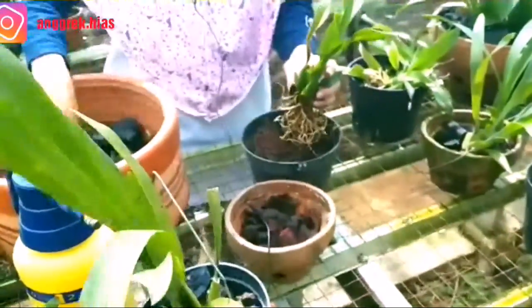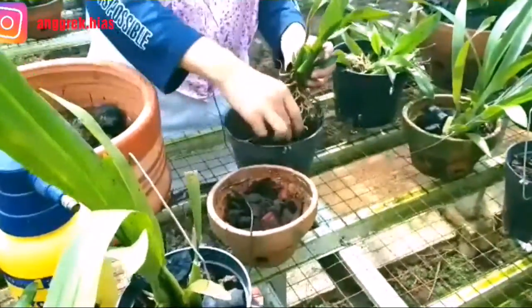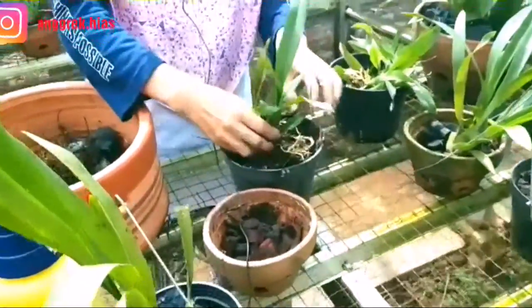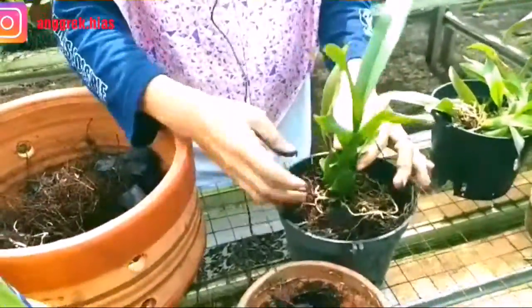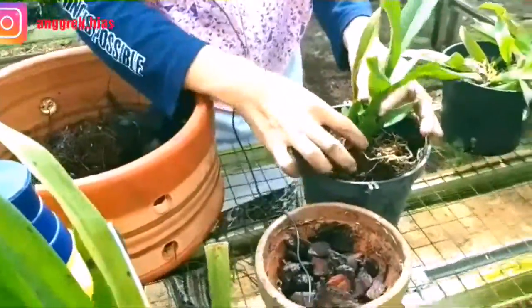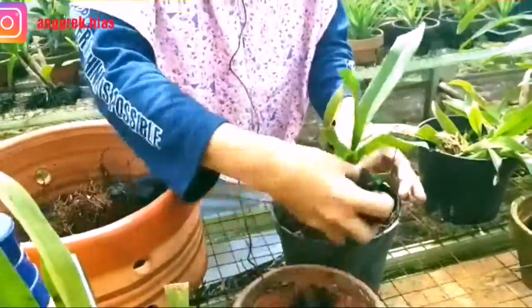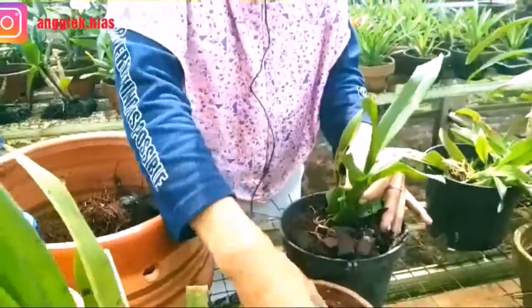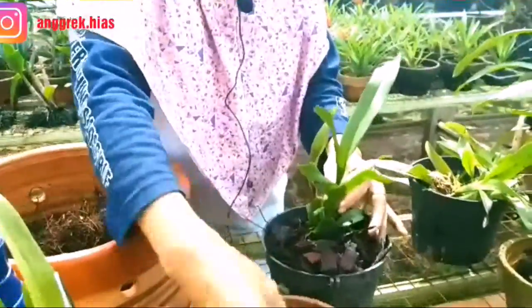Terutama saat musim hujan ini biasanya Oncidium mudah busuk. Tanamnya jangan terlalu dalam agar tunas-tunas barunya untuk tumbuh tidak terhalang. Terakhir, kita bisa tambahkan cacahan dari batang pohon pinus.